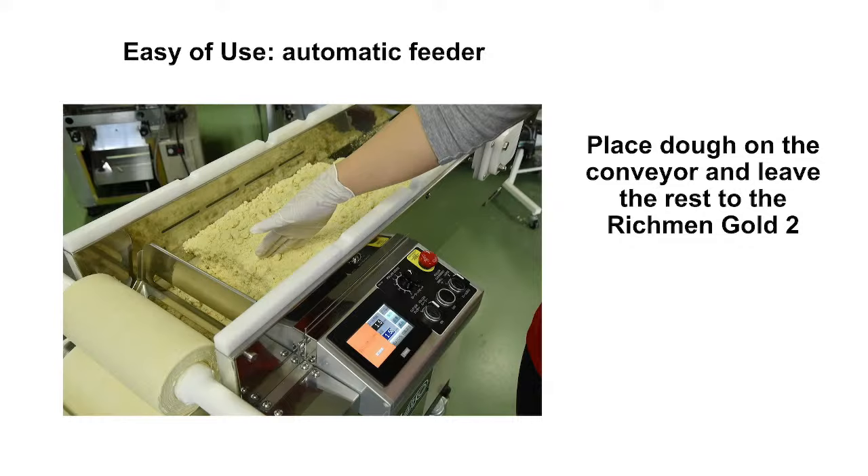Richmond Gold 2 has an automatic feeder. In conventional machines you have to feed the dough manually by hand and it's hard to know the right timing, which can mess up the dough-making process. But Richmond Gold 2 automatically feeds the dough and has sensing capability to measure how much dough is being fed to the roller, so it can regulate the conveyor belt speed to feed the right amount of dough at a time.